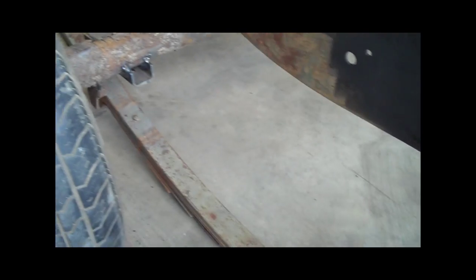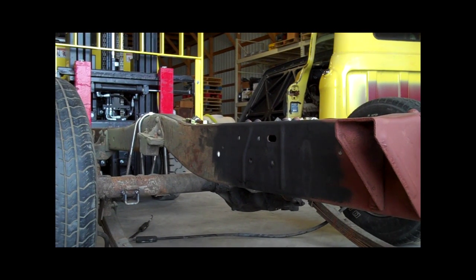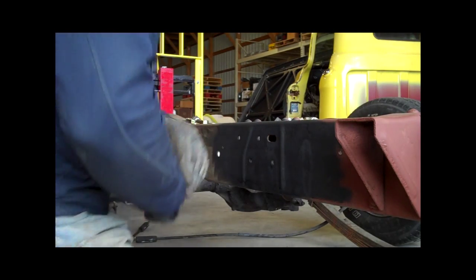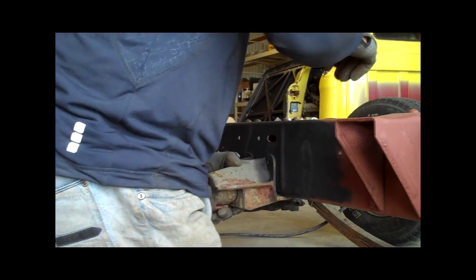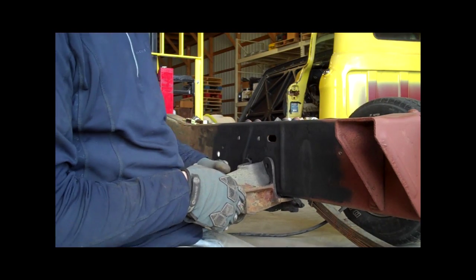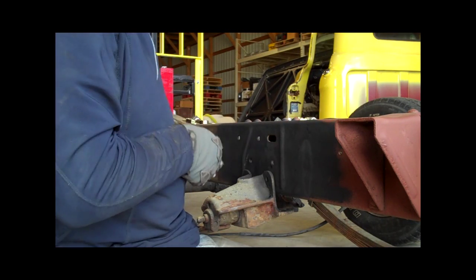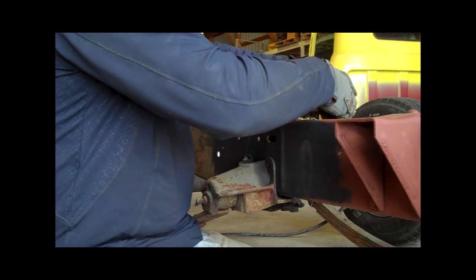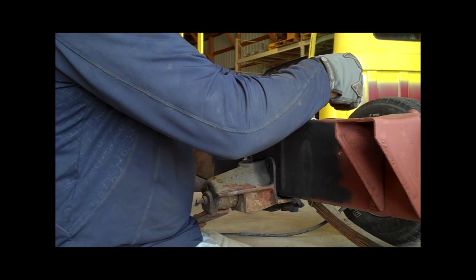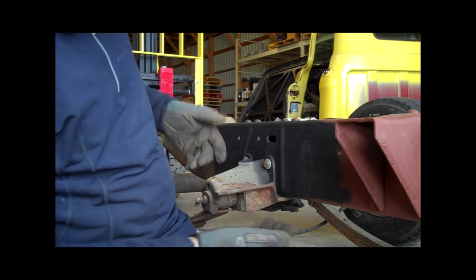We'll go ahead and bolt those in place and then put the u-bolts in place for the axle. I'm going to set you guys down here so it's not moving all over the place. I've got grade 8 hardware here — I want to make sure I'm going to be nice and safe. Whoever's with me is obviously going to be a lot of family members, and you've got to keep everybody safe. It's amazing how many people just sort of slapdash things together.